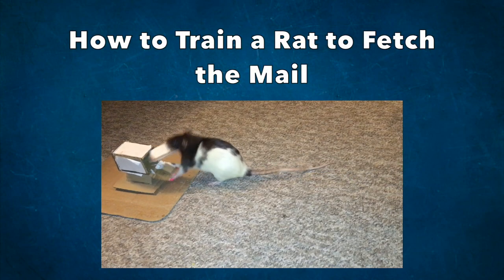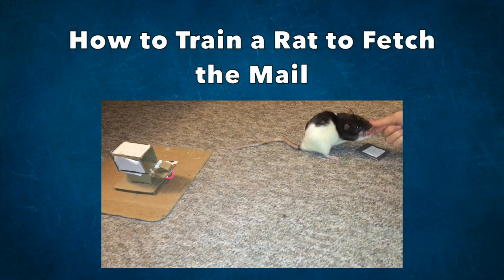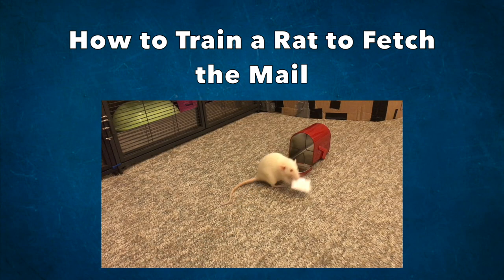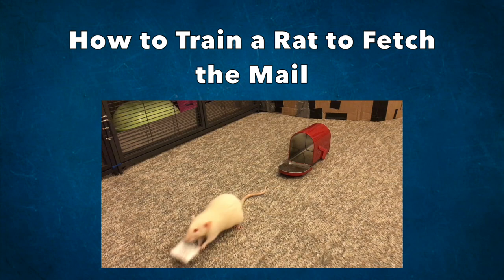Hello everyone, it's Shadow the Rat, and for today's video I will be showing you how you can train your rats to fetch you the mail, which is a trick where they open up a mini mailbox and fetch you a mini letter inside.